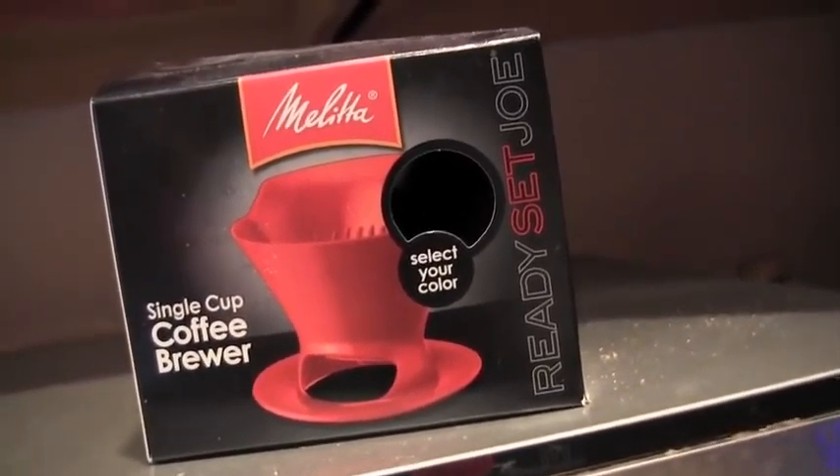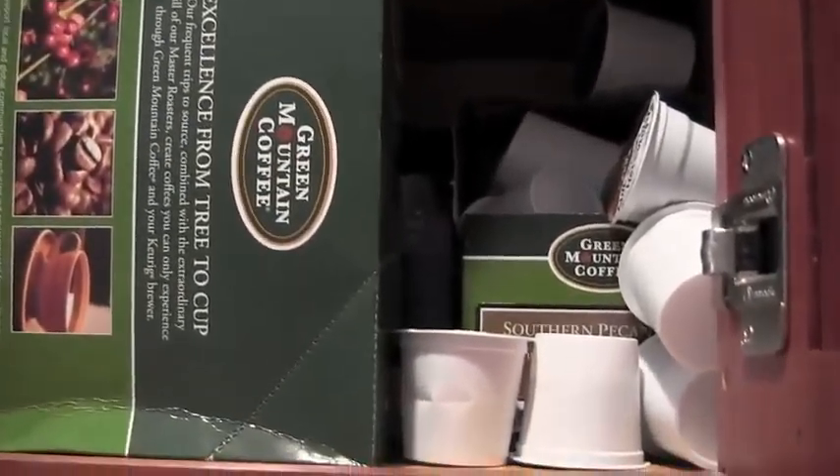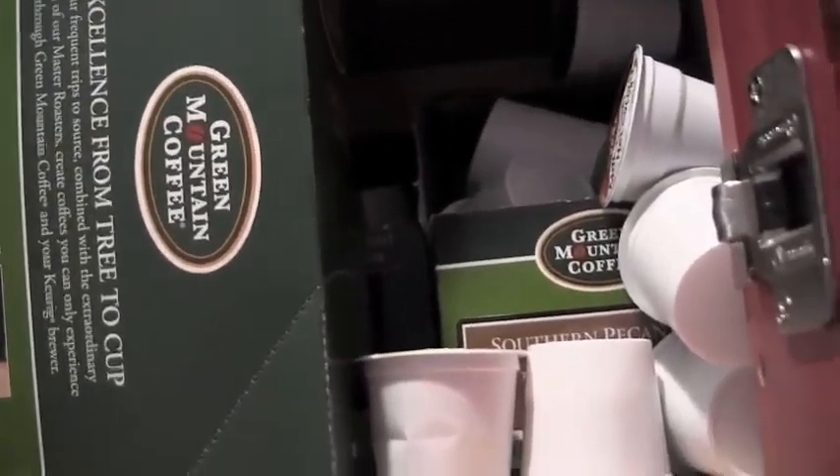Here is the scary part — I am going to show you my K-Cups stash. Here is part one of — well, one place I put my K-Cups. You will see they are organized, at least. I have so many different flavors, it's ridiculous: blueberry, dark magic, vanilla, more blueberry, pumpkin spice, southern pecan — everything you could ever imagine, even apple cider. That's the one place I keep it.